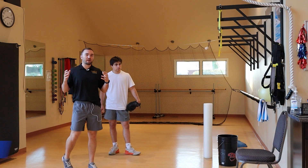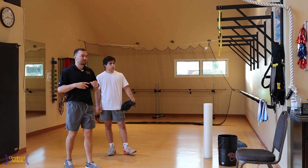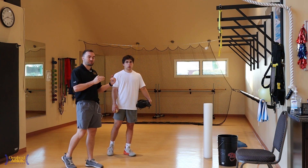Hey guys, welcome back to Overhead Athletics. I'm Max Wardell. Today I'm joined by Griffin. Griffin's one of the studs here going into his senior year, and we're working on his throwing mechanics from a catcher's perspective.